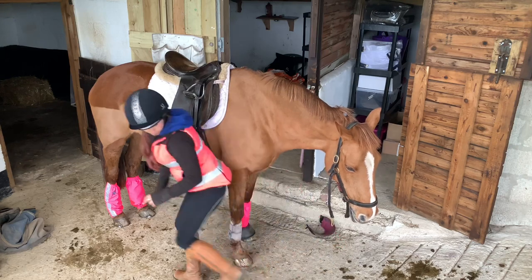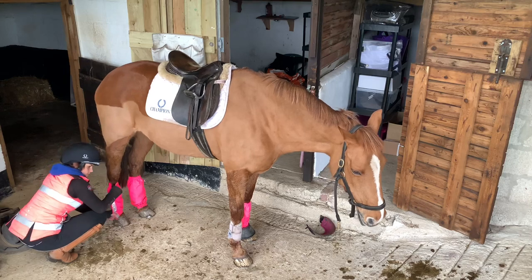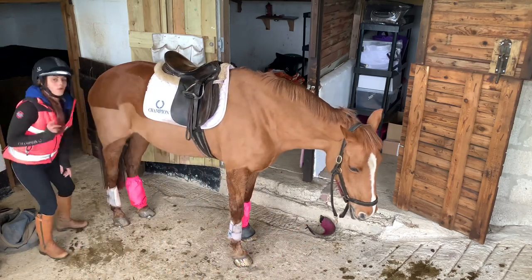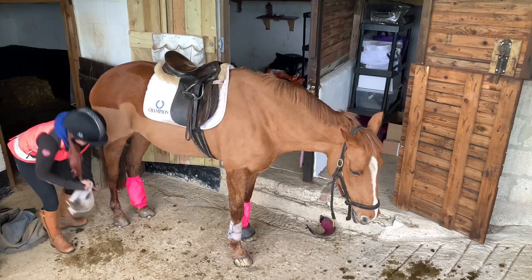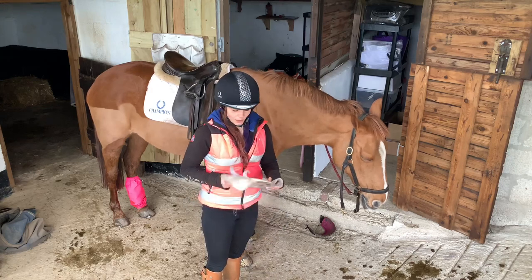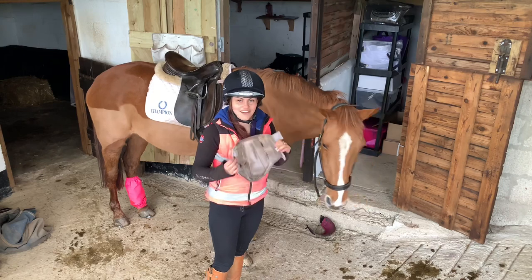I'll pop them here and watch the dog doesn't get to them. Underneath I wore white boots so we would definitely be able to see the results. I know they were a bit dirty to begin with, but they are looking nice and clean - all that mud we've been through and there's none on the boots. So fantastic.